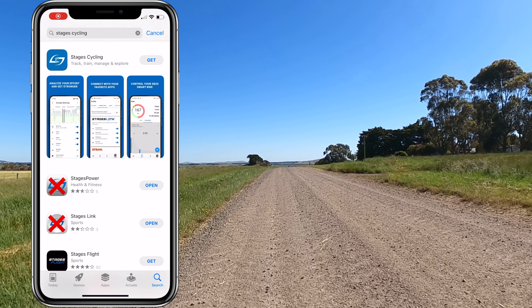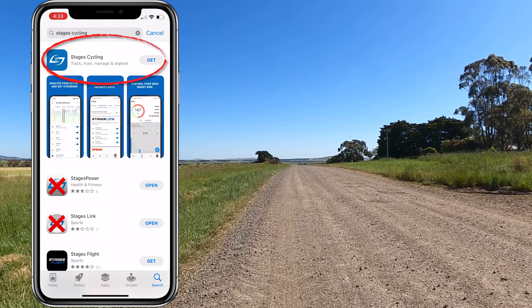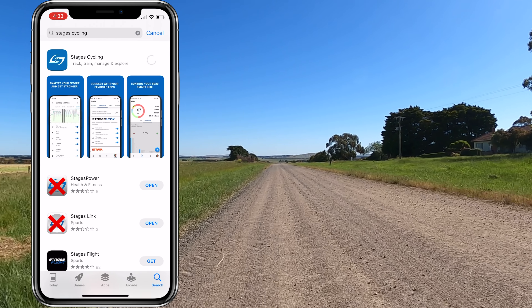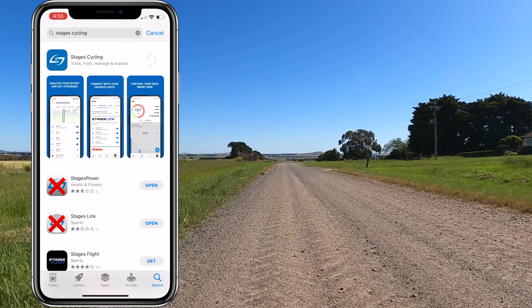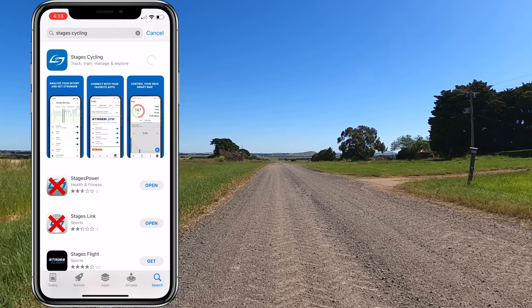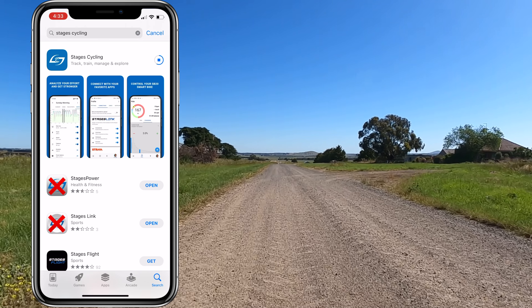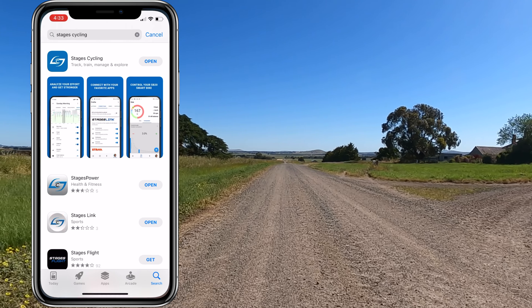Out with the old — these two apps — and in with the new: Stages Cycling. That's the one we're installing today. We'll hit Get on that and a few seconds later it will be installed. Stages do recommend deleting Stages Power and Stages Link prior to installing Stages Cycling.